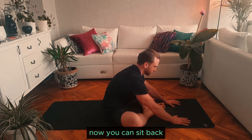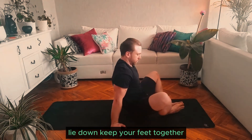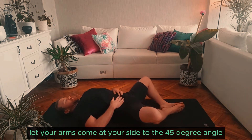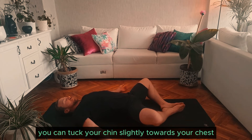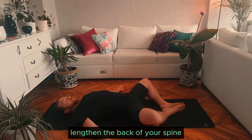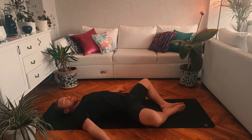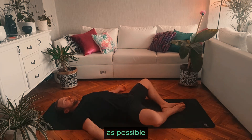Now you can sit back, lie down, keep your feet together, let your arms come at your sides at a 45 degree angle and just relax. You can tuck your chin slightly towards your chest to lengthen the back of your spine and really focus on that deep abdominal breathing. Try to make the breath as smooth and as slow as possible.